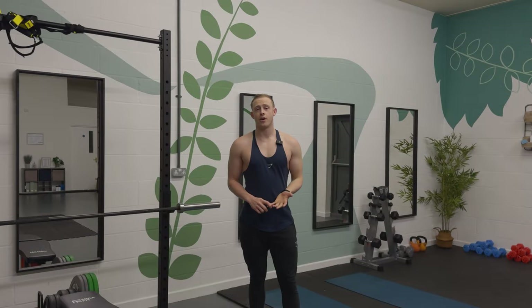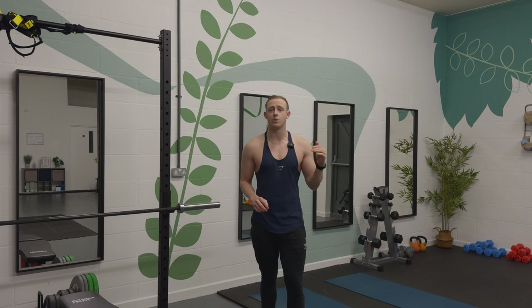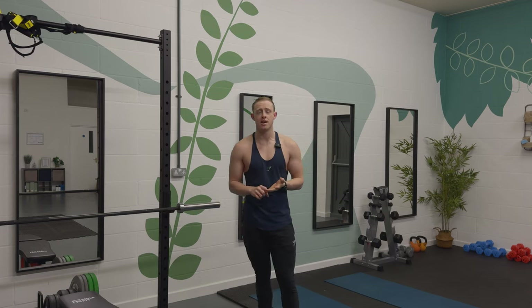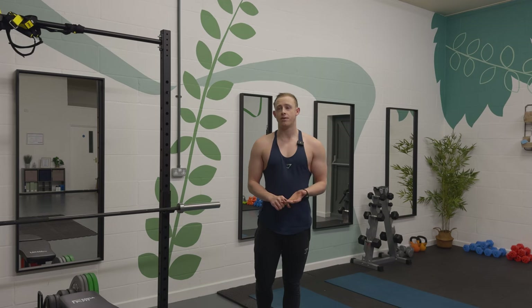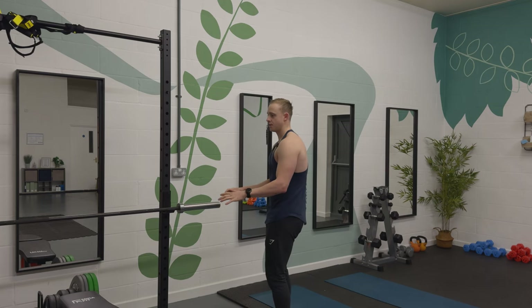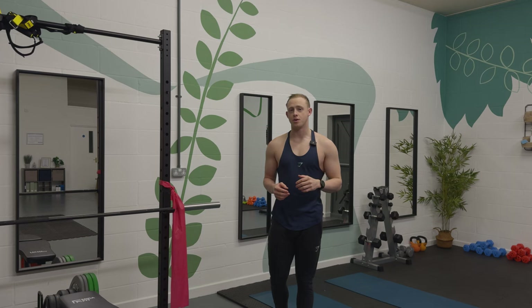Now we'll go over some shoulder stability exercises. This video is not for injuries — it's for injury prevention, so I recommend doing all these exercises as a warm-up to engage your shoulder stabilizers. One of the most common injuries in clinic is anterior shoulder pain with the bench press. The way to address that is by stabilizing the shoulder and getting those muscles firing. Most of the time it's not a weakness — they just don't activate. Sitting at desks all day creates rounded shoulders and a forward tilt of the shoulder blade, which affects overall shoulder mechanics.